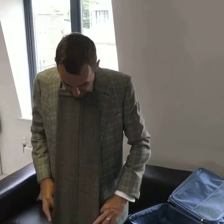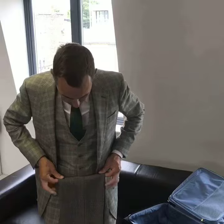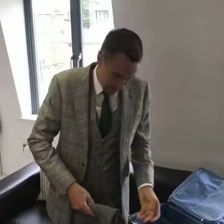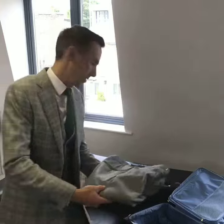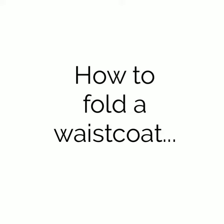Put them under your chin and you can either fold them in three or four, and place them in your suitcase. Next, we'll fold the waistcoat. And if you're an England football manager, maybe Gareth Southgate, you'd be certain to have one of these in your luggage.